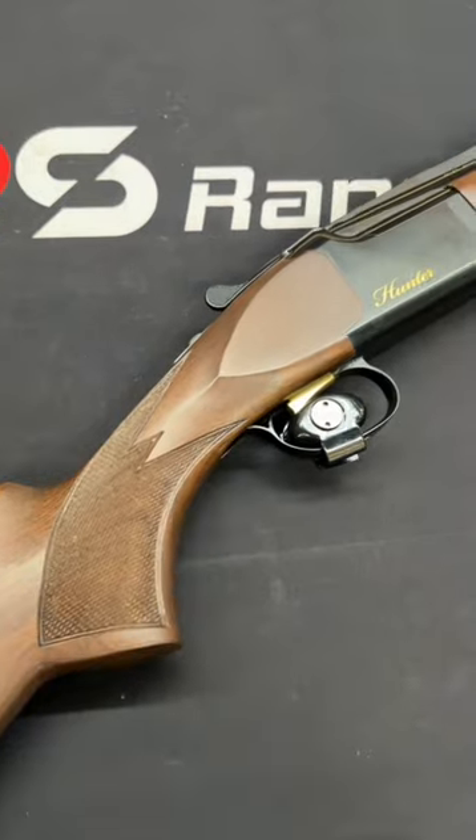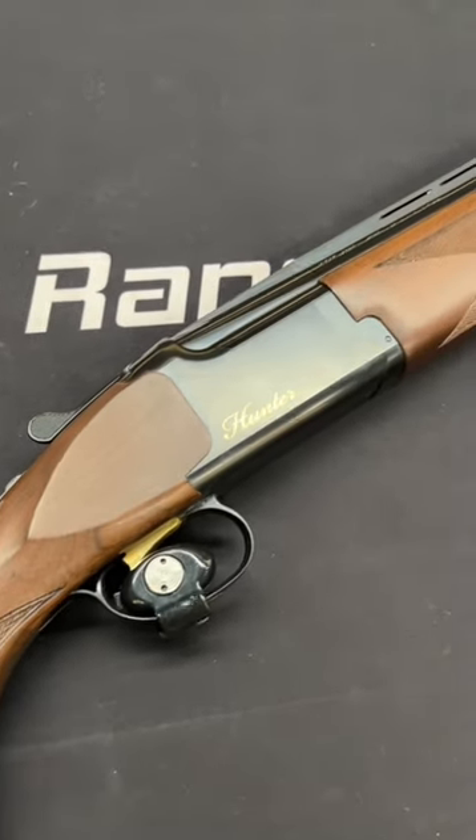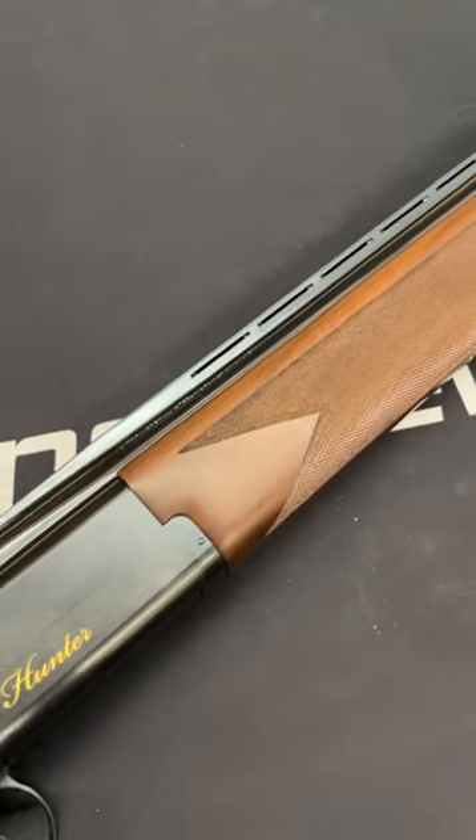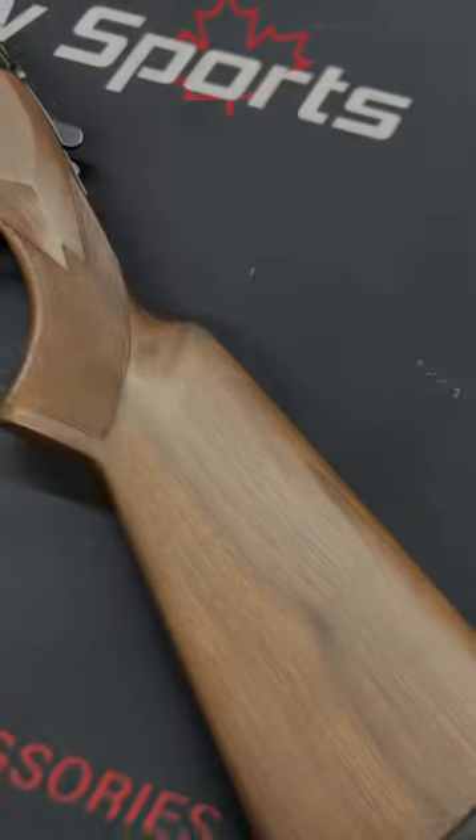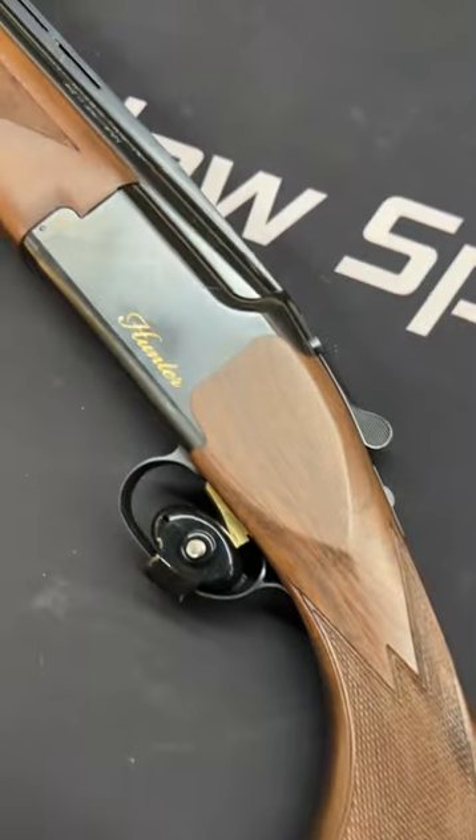Hello guys, today we are taking a look at a brand new Browning C Torrey Hunter over under shotgun in 12 gauge. It has a 28 inch barrel and a 3 inch chamber, a nice blue finish with a grade 1 walnut stock.